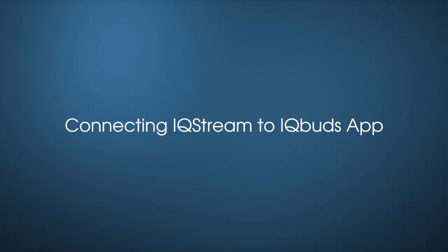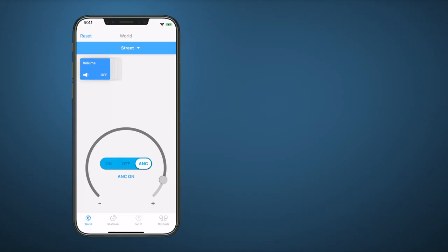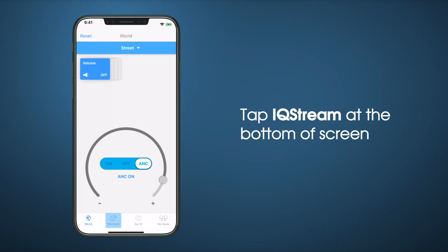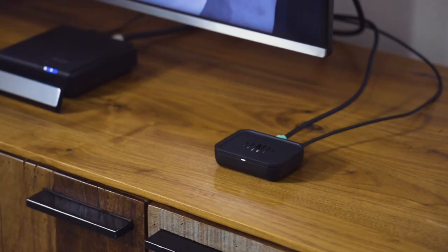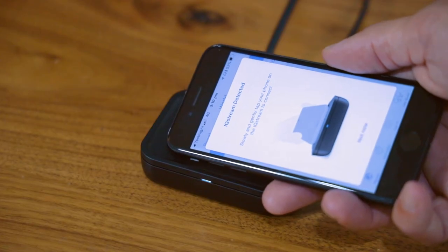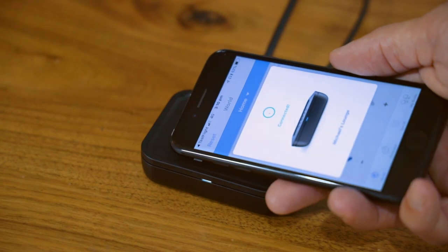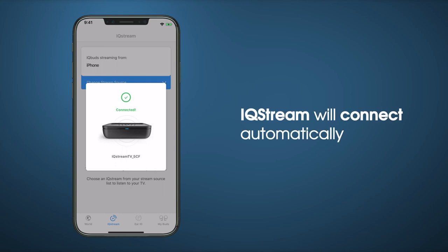Now we'll go through connecting your IQ Stream to the IQ Buds app. First, ensure both buds are firmly in your ears. Then open the IQ Buds app. Tap IQ Stream at the bottom of the screen. Take your phone to your IQ Stream. Slowly and gently, tap your phone on the IQ Stream to connect. IQ Stream will connect automatically.